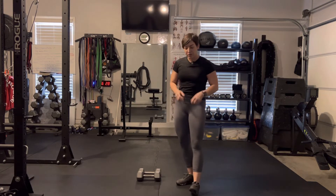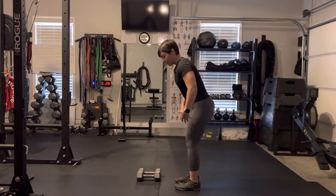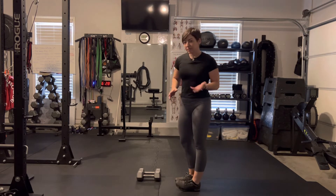Bent over dumbbell row. A lot of times when I see people doing these bent over rows, they say that it hurts their back.